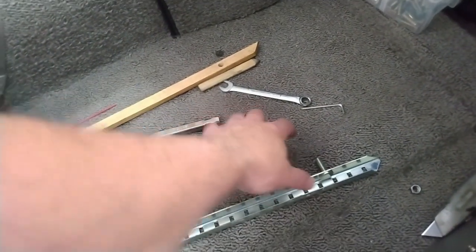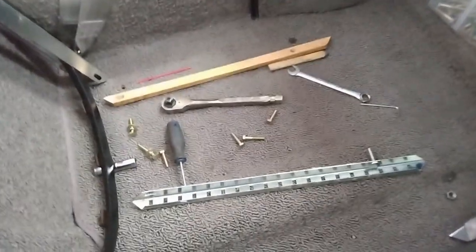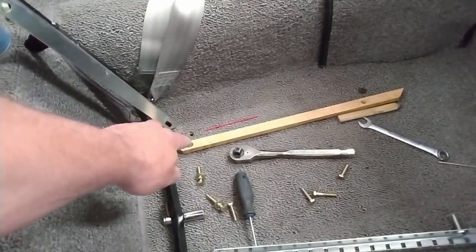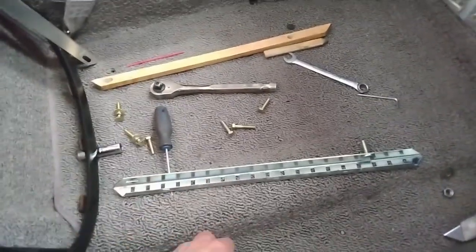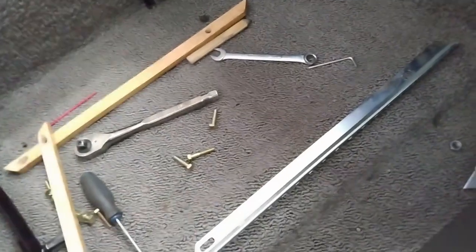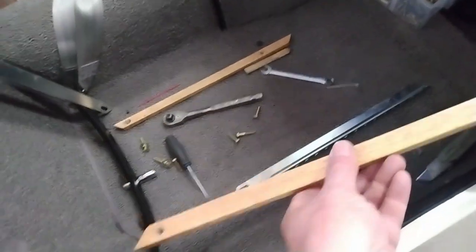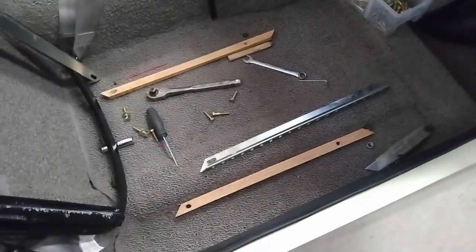I'm going to have to cut this stud off and go with just a long bolt to be able to get that into place. Also because of the thickness of the material in through here, I'm going to modify the wooden slat that goes underneath it, just to relieve the inside edge of it so it fits better over the carpet. I've cut the stud off the track and I put a 45-degree relief in the side of the wooden spacer so that will go into that little angle there a lot better.